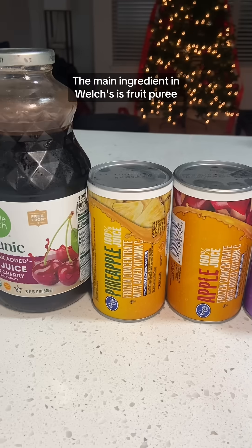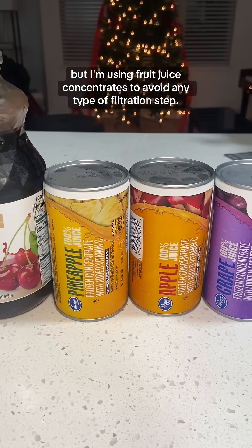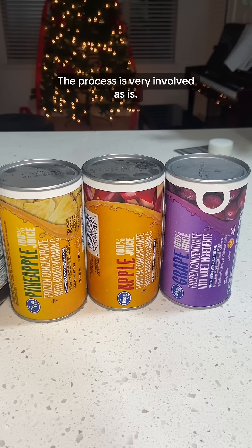The main ingredient in Welch's is fruit puree, but I'm using fruit juice concentrate to remove any type of filtration stuff. The process is very involved as is.